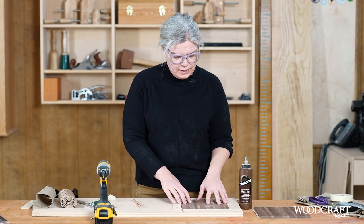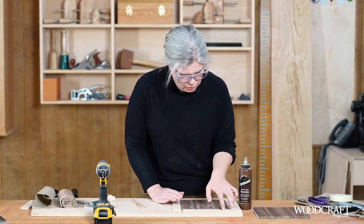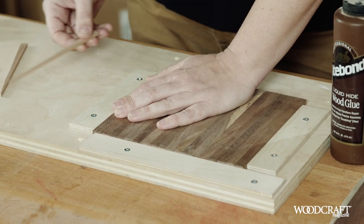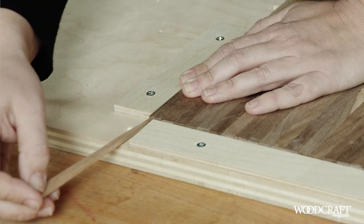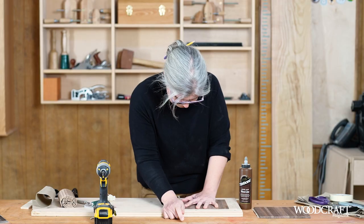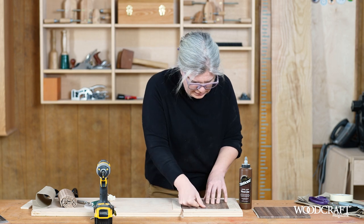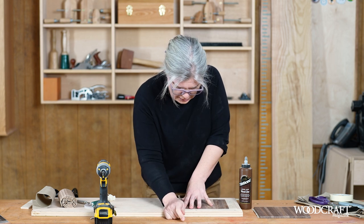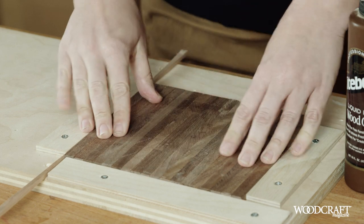The next step is to secure the slats in the jig. We'll make sure that they are still registered against the first two square fences, and then we're going to take a couple long wedges and slide those into the gap that we've left at our third fence. What these wedges do is help reduce any gaps in between our slats so that when we add glue in a minute, we won't get squeeze out in between the slats.